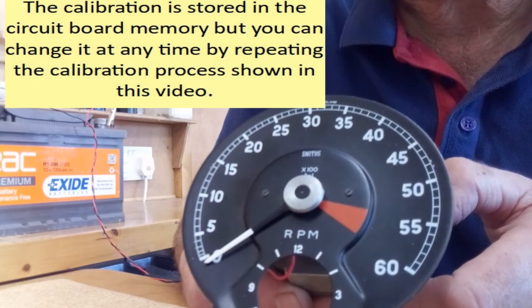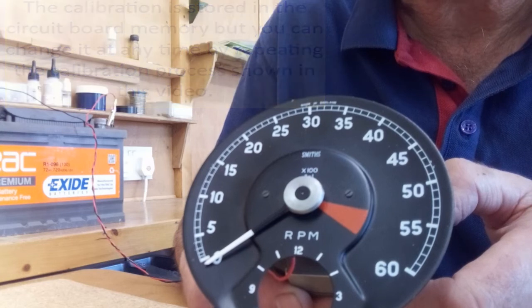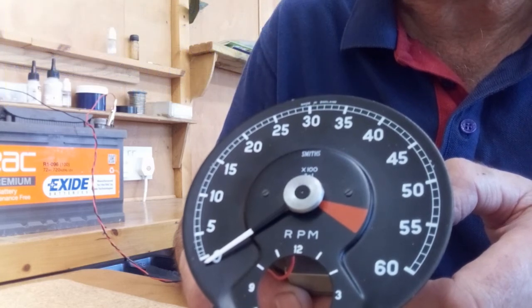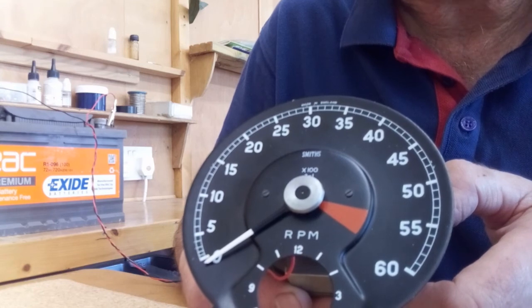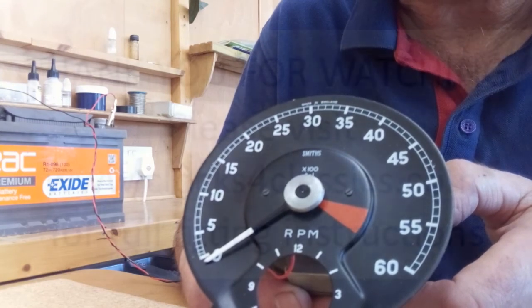If at any point you decide you need to change the calibration for any reason, you can just repeat this procedure. So that's the rev counter calibrated — thank you for watching.